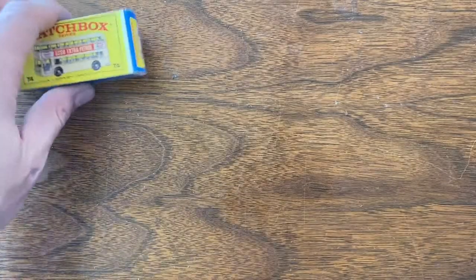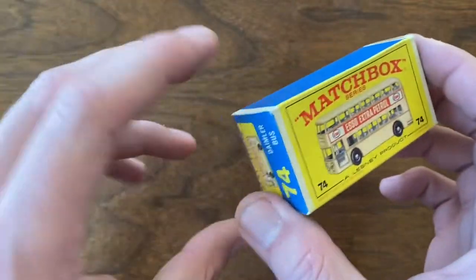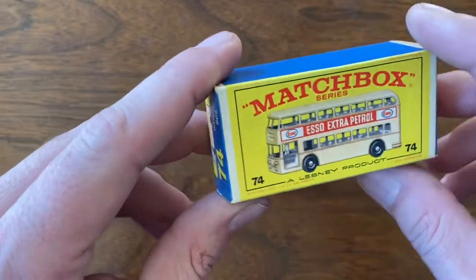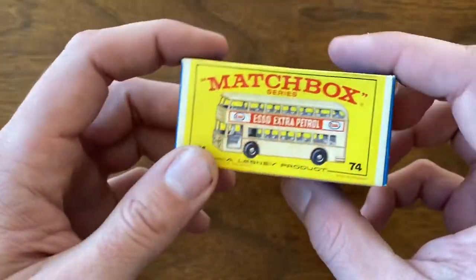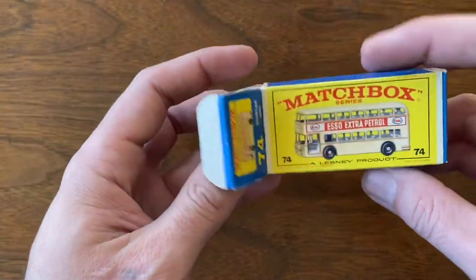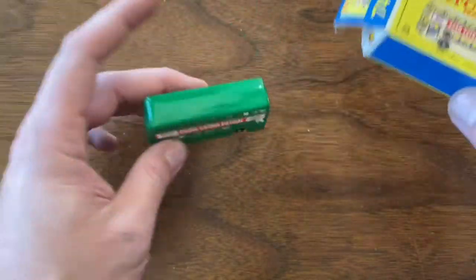Welcome back to Vintage Diecast Restoration. Up this week, I've got the last video in our six-part series of a collection acquisition that I made a few months back. So up first, we've got a number 74 Daimler bus. I've kind of gone with a theme with each of these videos, and unfortunately I don't have much of a theme other than this is what's left in this video.